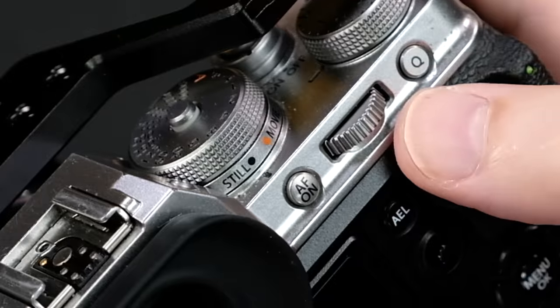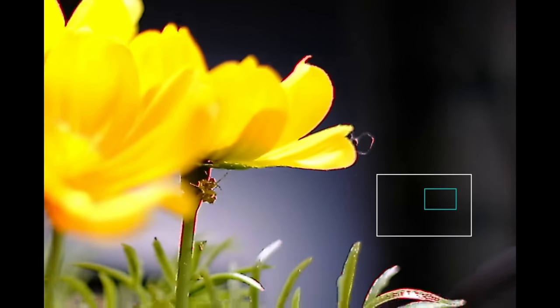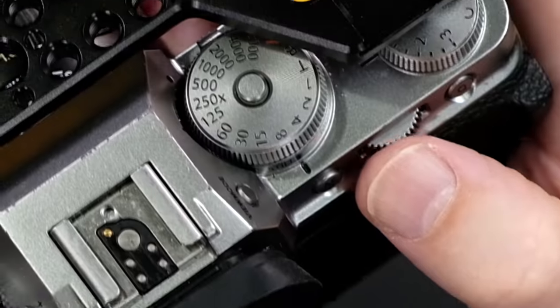So I resort to the other tool called Focus Zoom. That simply consists of pressing in on the rear command dial — there, you see that? Then I can fine-tune my focus. I can also zoom in a little bit more once already zoomed in by rotating the rear command dial — boom — it gives you an even closer view.